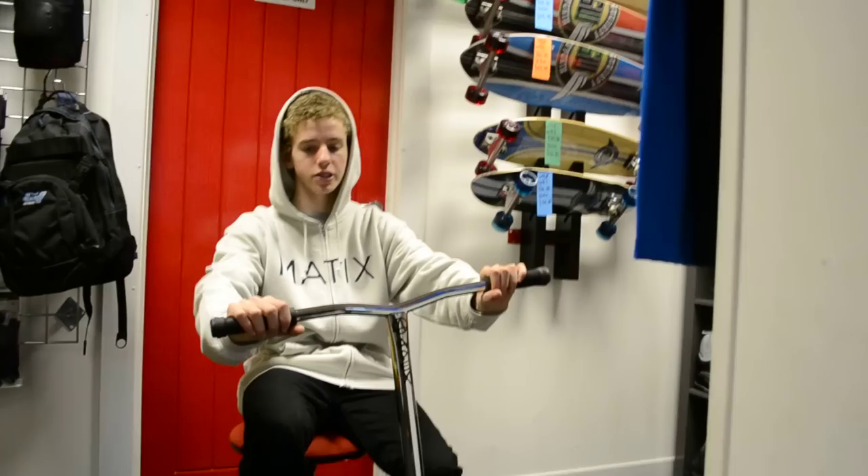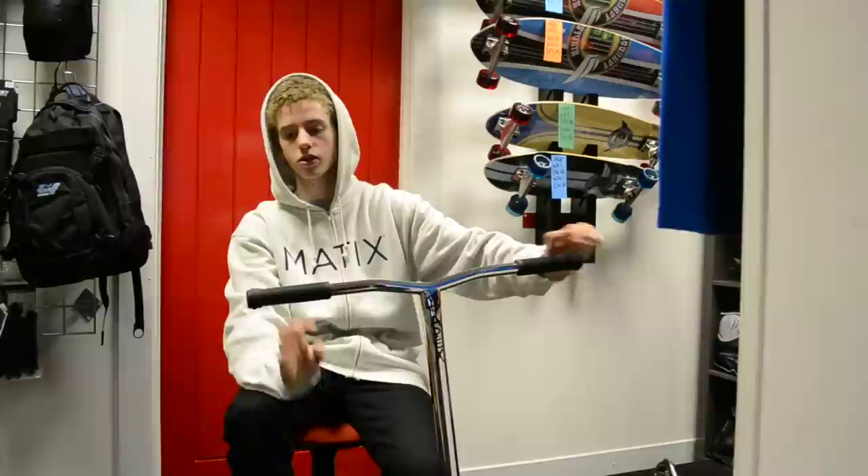Hi, my name's Jack Wicker, I'm 16. I'm here at True Tricks, my sponsor shop in Billericay. And I'm just doing a scooter check.